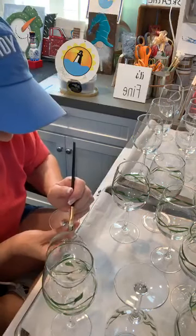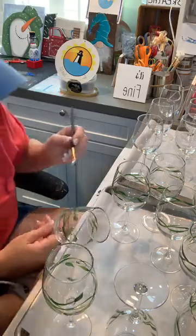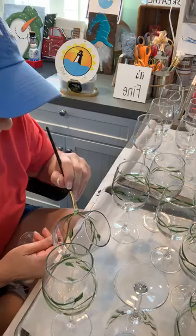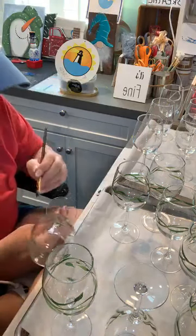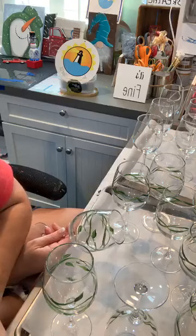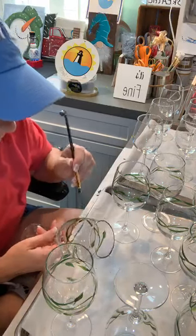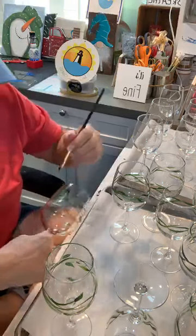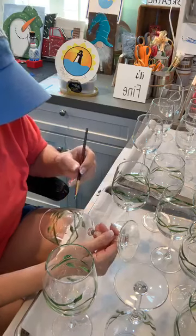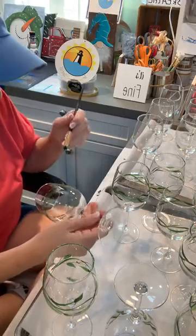They are somewhat dishwasher safe. I have hand painted wine glasses that I put in the dishwasher and they're fine. If the paint comes off I can just repaint them. They've probably gone through the wash about six times and were fine, but when people purchase them on Etsy I say handmade, hand wash.